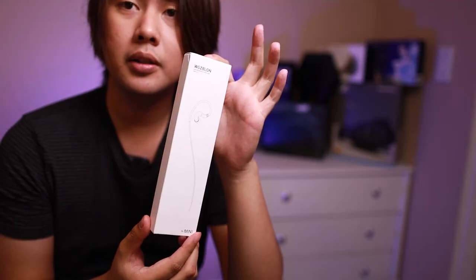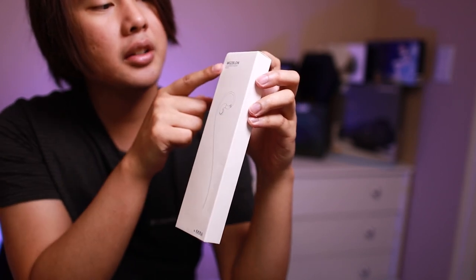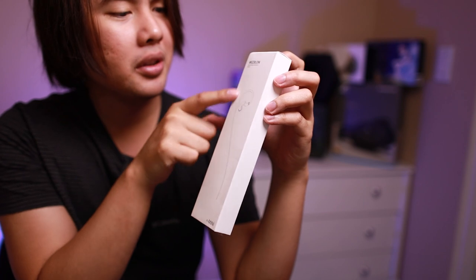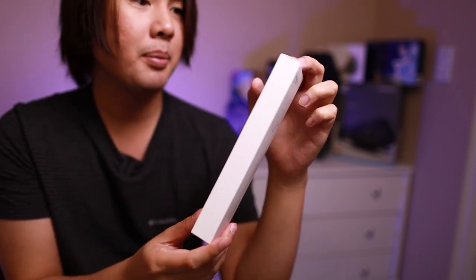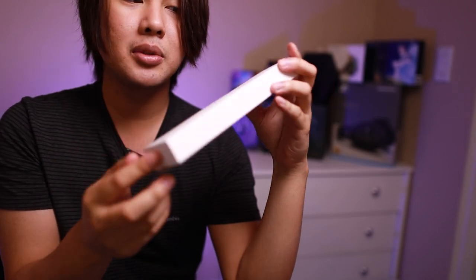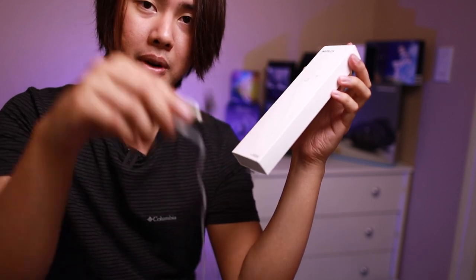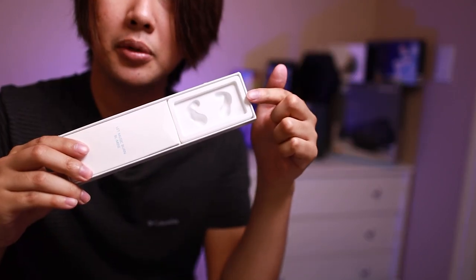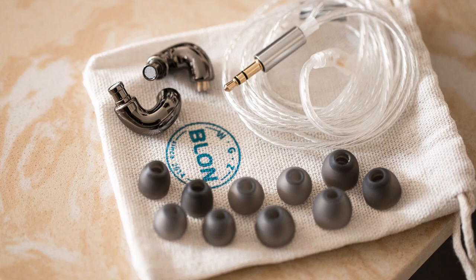Welcome to the unboxing for Blonde Mini. This is the box for it. It says WGC Blonde at the top with the picture of the IEM and the wire, and Blonde Mini at the bottom. In the back, you get more information on the IEM. The IEMs don't sit inside the box right now because they come loose — but if you open the box and slide them up, the IEMs sit right here, and the accessories will be in the accessory box.